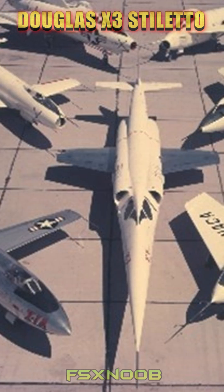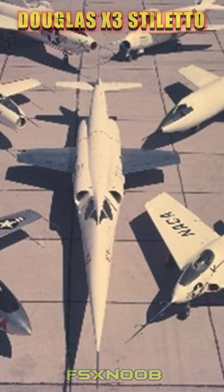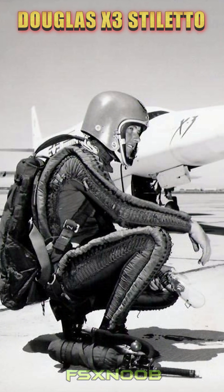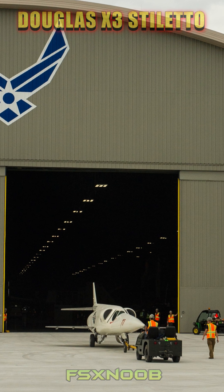Despite this, it provided valuable insights into stability and control at transonic speeds. The program ended in 1956, with the sole X-3 now displayed at the National Museum of the U.S. Air Force.